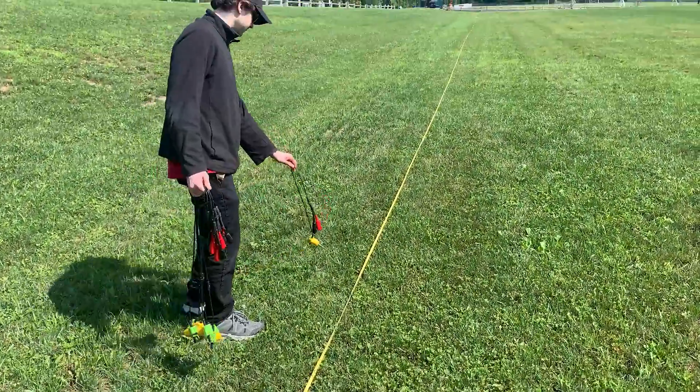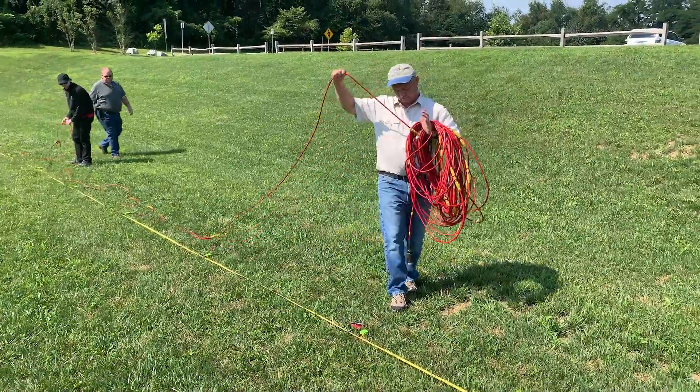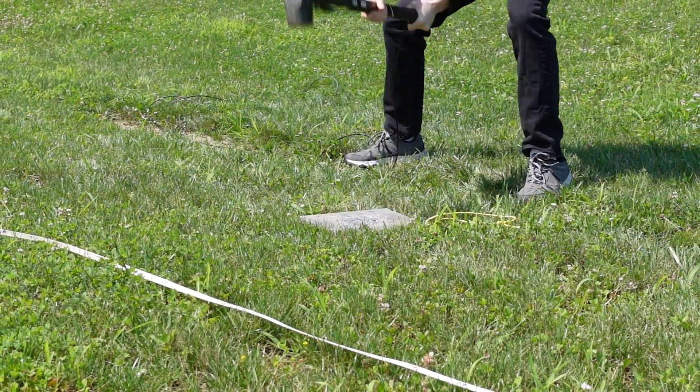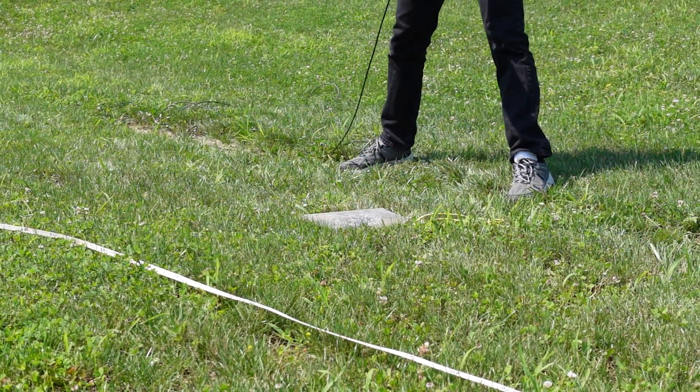The 1D active MASW method does not take long to perform, with most of the time for the survey being the setup and breakdown of the equipment. Therefore it is best practice to complete more shots than less, and this is why we recommend completing two end shots on each end of the survey line.